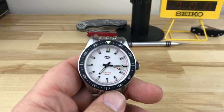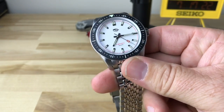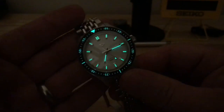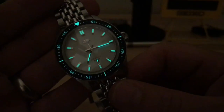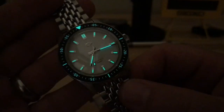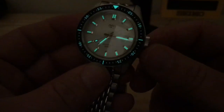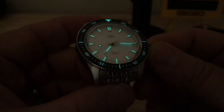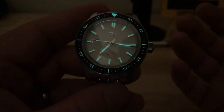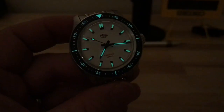Let's do a loom shot real quick because this does have the C3-X1 loom. The loom is really cool too. Boom. I don't know what more you could want out of a diver — bezel action amazing, ceramic insert engraved and loomed, beads of rice bracelet, cool case, great movement, great micro brand, great loom, cool color choices, great price. You're under $500. It seems like a win all around to me.